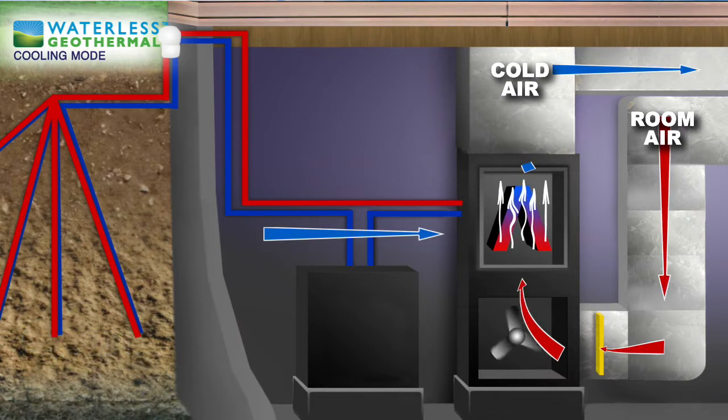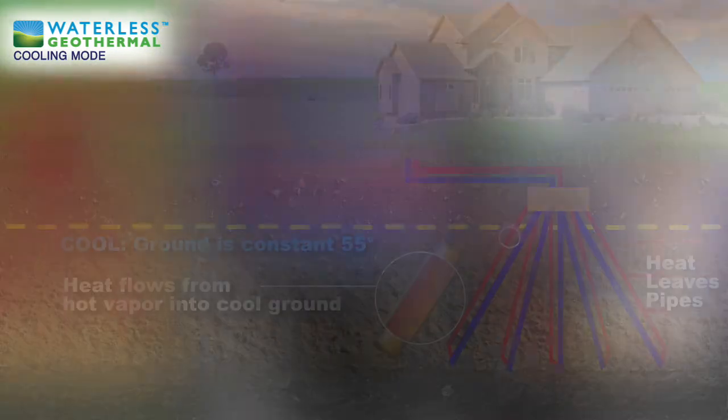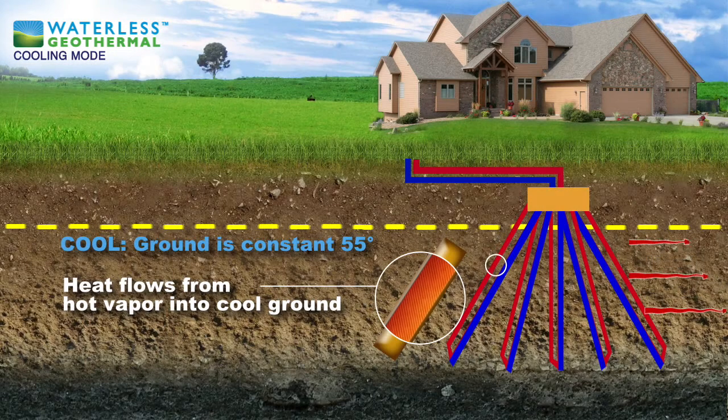Once the refrigerant absorbs the heat from the air in your home, it sends the heat to the water heater, providing you with hot water. The leftover heat is then sent back out to the ground loop, where the remaining heat is absorbed into the ground.